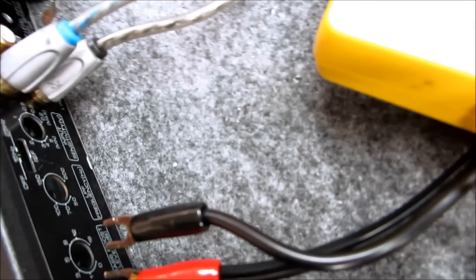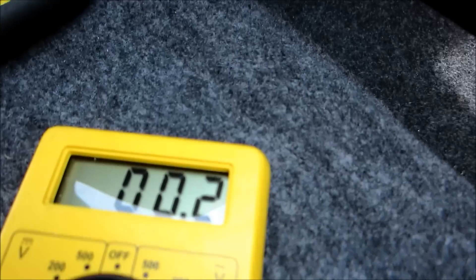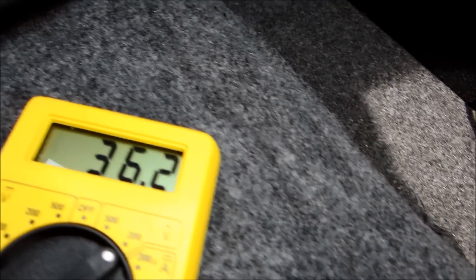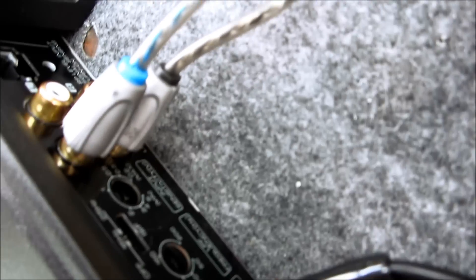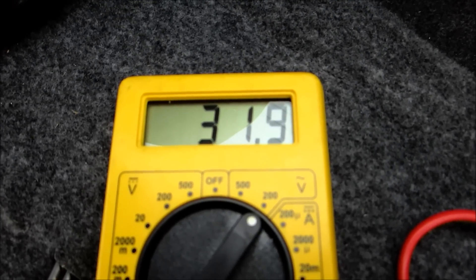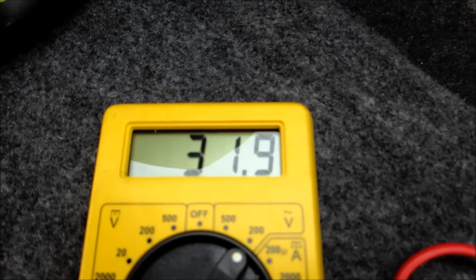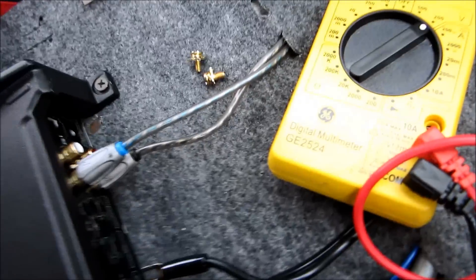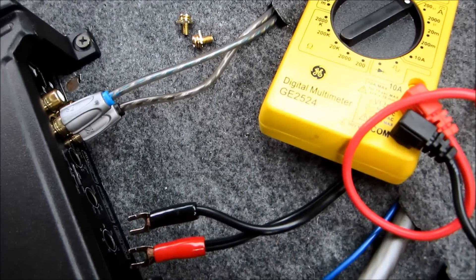That's the voltage you want to match by controlling your gain — match it on your digital multimeter. Before you turn it up, turn everything off: your bass boost, your input level, everything down. Set your frequency level to around 80Hz. Make sure positives are to positives and negatives to negatives. Turn the volume up to about 75 percent, then take the sensitivity and tune it up until you get your desired voltage output. Mine is right around 31.9 volts. Once you get close to the number, small turns will cause a large increase in voltage.